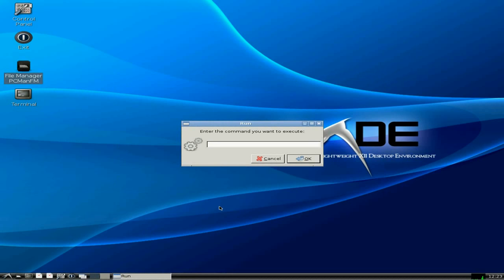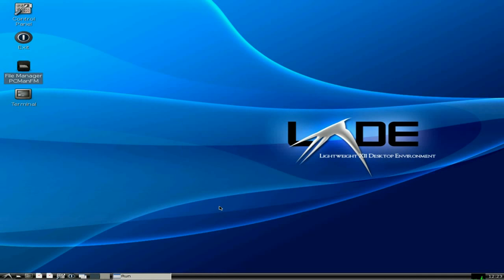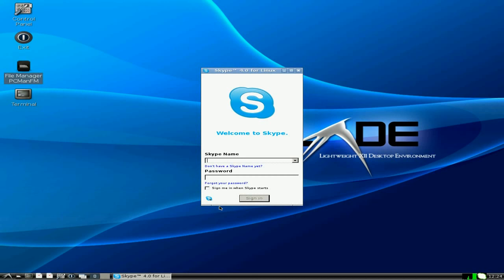By the way, I forgot to tell you — I actually installed Skype as well. Skype is on demand, so you have to type it in the run box. If you install it with the JWM window manager you'll see it on the desktop. As you can see it's taking a little bit longer because it's on demand — about 10 seconds — and there we go. Skype's all installed. Lovely jubbly, does what it says on the tin.